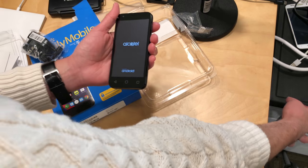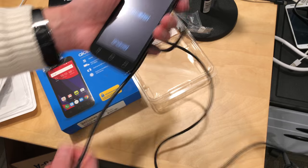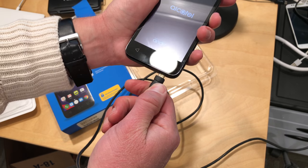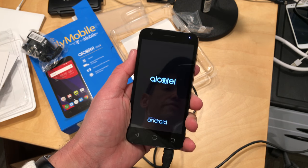So now we are booting up. I'm going to plug in my cable here again just to make sure I still have some juice going to it, and we will see whether or not we have to get an activation going with this thing first. Let me let it boot up and we'll come back and see what we have to do.